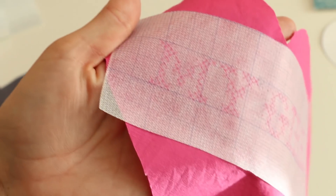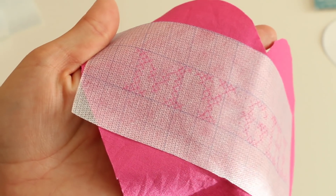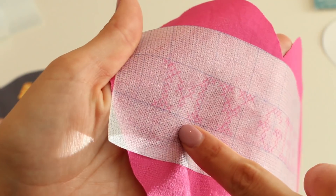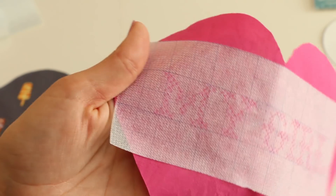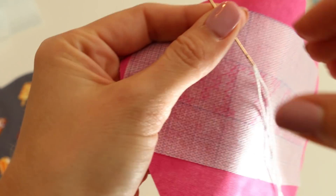I should have used a contrasting pen color — so take it from me, if you are going to use a pink background, try to use a different color of those friction pens. It's still visible, but it will be a little bit trickier to see. Once it's all on there, it's good and sticky, then we will start our cross stitch.